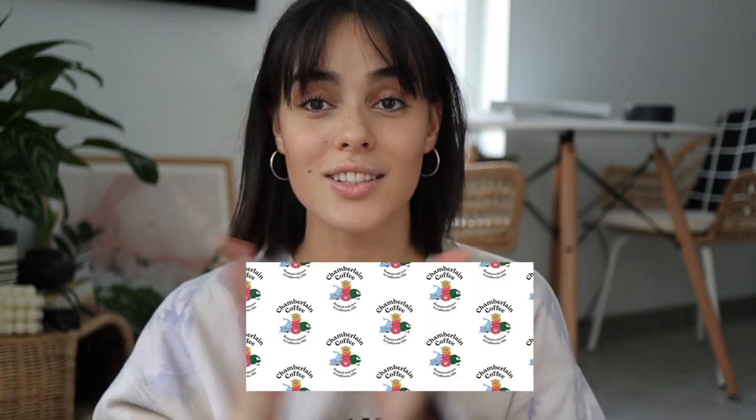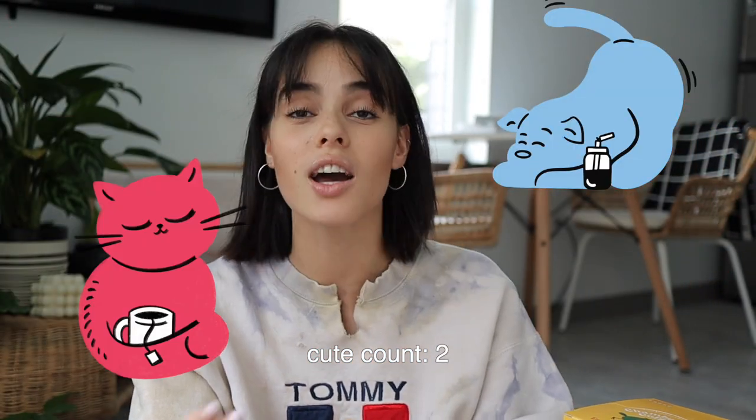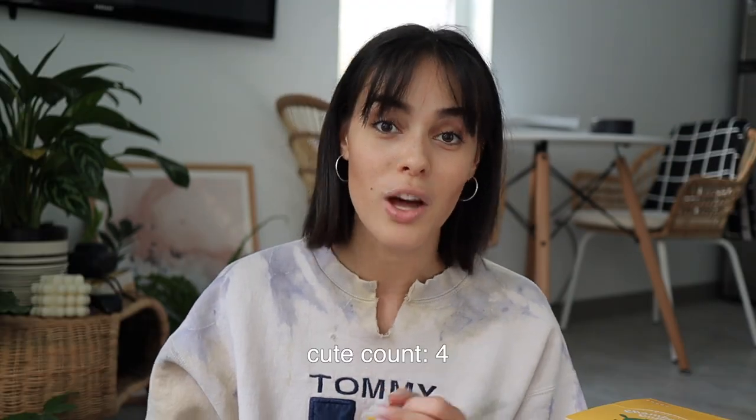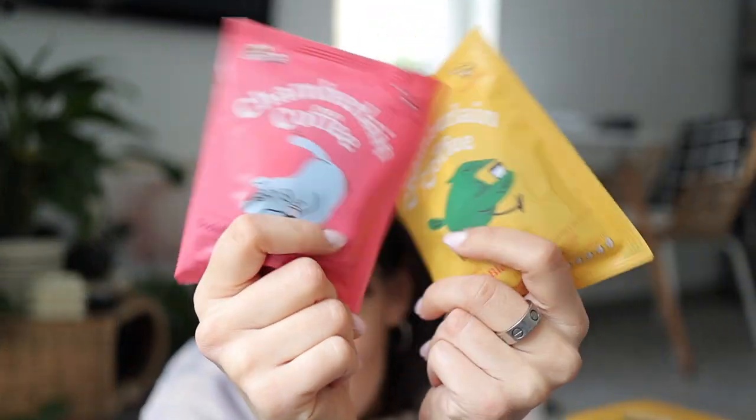First I just want to talk about the design and the packaging. So freaking cute — look at that. Each coffee blend has a specific animal which I think is really cute. The color scheme is really cute, it just makes me happy. Every time I see these little packages I instantly feel better because the packaging is so cute. I also love that she made the packaging matte because it's so satisfying.